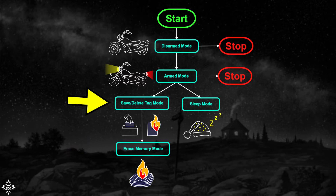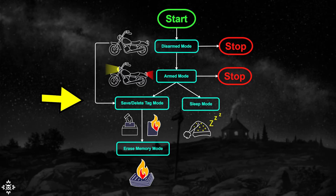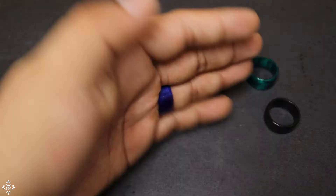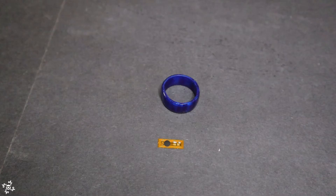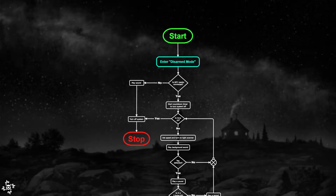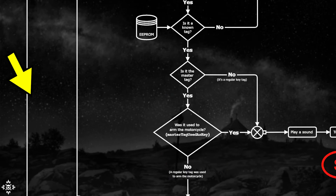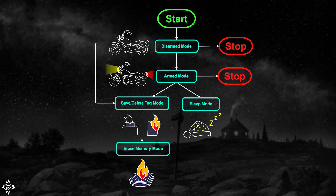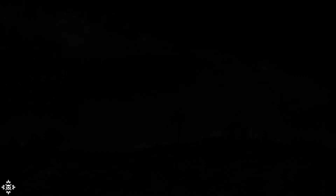In the save/delete tag mode we will also have access to another mode called the erase memory mode, which basically allows us to erase all tags saved in memory. There might be cases where you might want to do this — maybe when someone steals your tag and you don't want them to use your bike without permission. To enter into this mode, we need to trigger the reed switch mounted on the kickstand. To erase all tags, we just need to scan the master tag, which will take the system back into save/delete tag mode. Also, from the disarm mode, we can use the master tag as a regular key — however, the side effect is that besides turning the system on, it would automatically enter into save/delete tag mode.